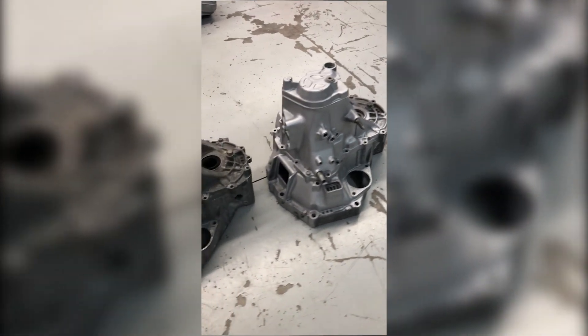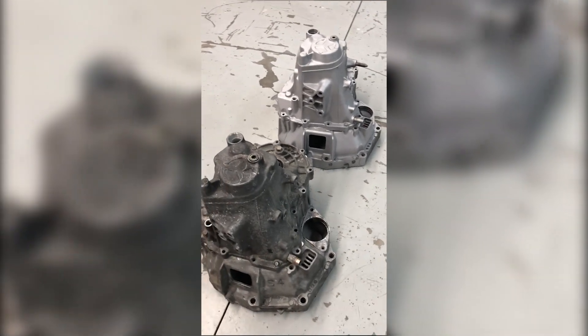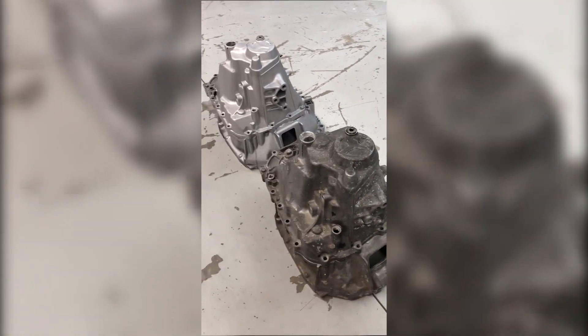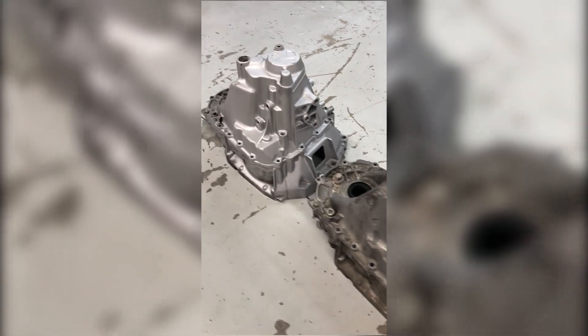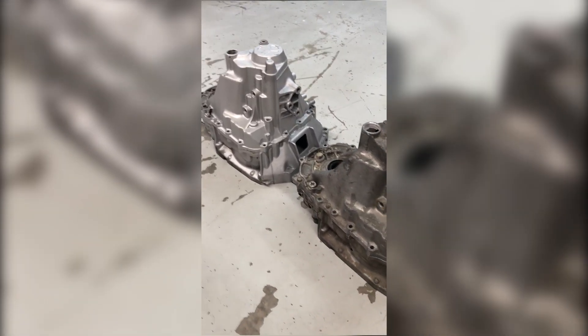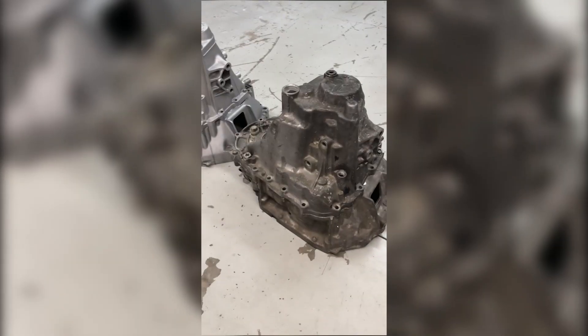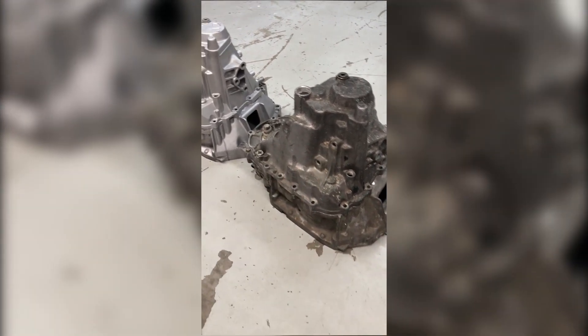I'm going to give you a walk around here so you can see how clean and detailed this part is. It cleaned all of these little intricate, tight areas that I thought would be extremely difficult. Look at this — this case actually looked way worse than this one, believe it or not.